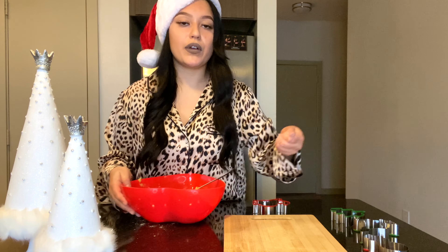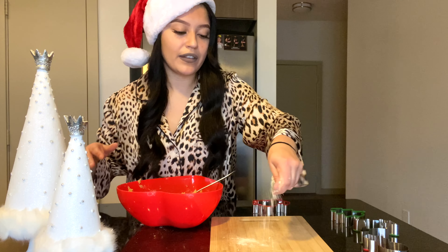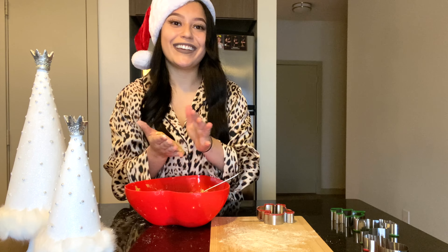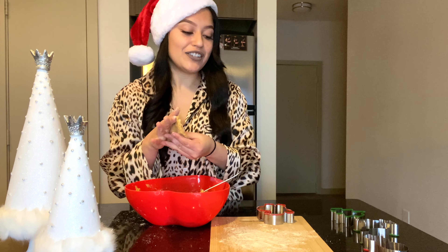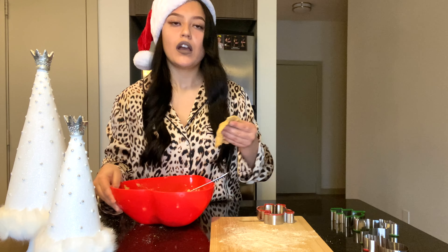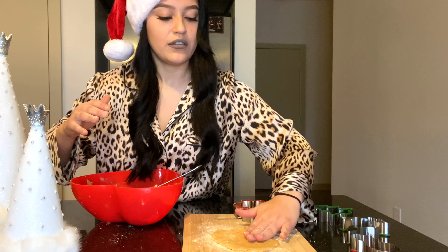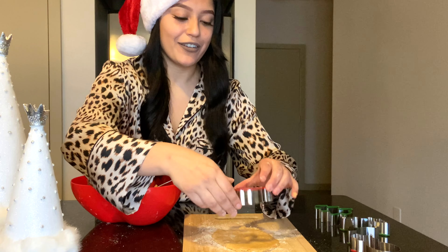We're gonna put a little bit of flour on the surface. I'm nervous — what if it doesn't come out? This is my first time doing it with the cookie cutter. I don't have a roller so we're gonna do it by hand like a tortilla — I'm gonna flatten it out. Oh my god, it is gonna work!